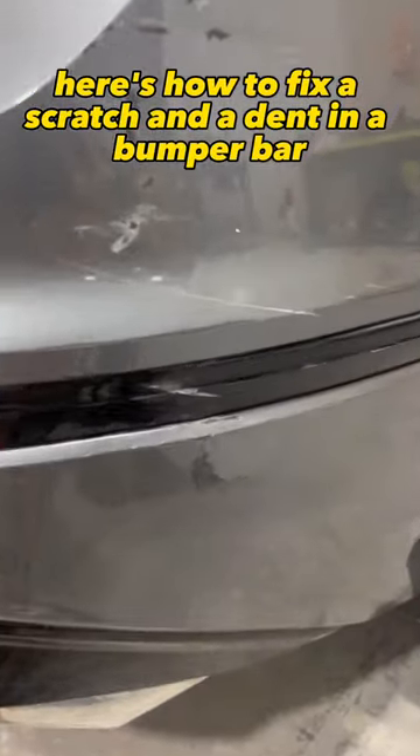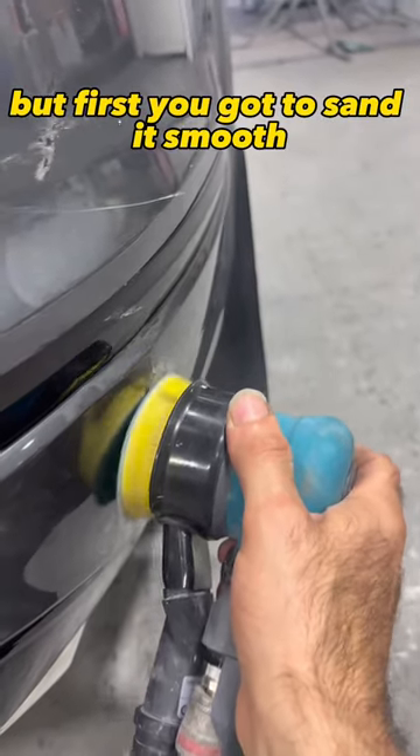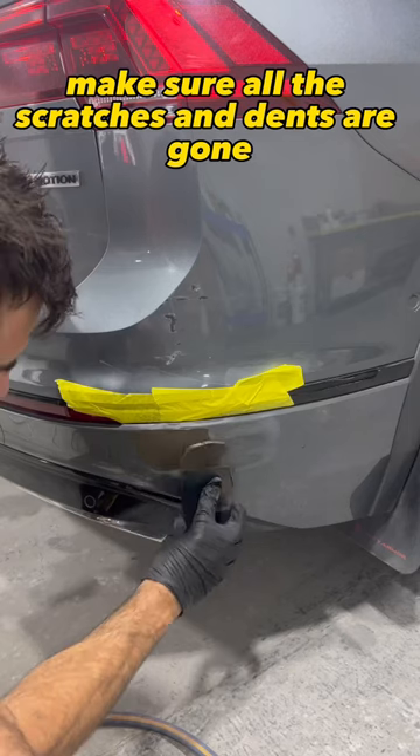Here's how to fix a scratch and a dent in a bumper bar. All you've got to do is blend the paint and the clear. But first you've got to sand it smooth, make sure all the scratches and dents are gone.